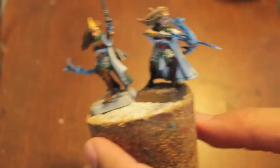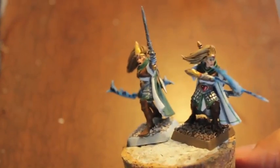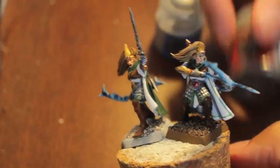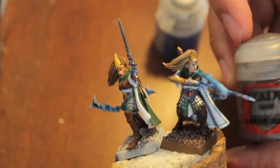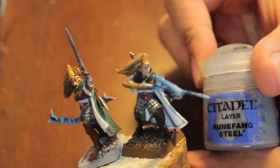Rust Grey. And I think that was it. Metallics-wise, we're using Iron Belt — or Lead Belcher — and Rune Fang Steel, just to give you a little bit of a heads up.